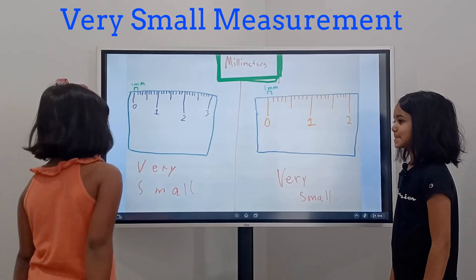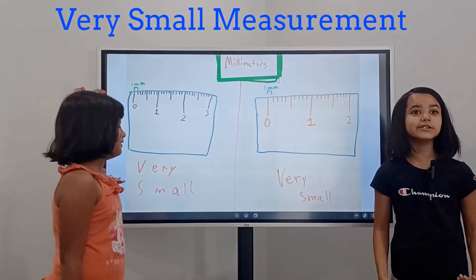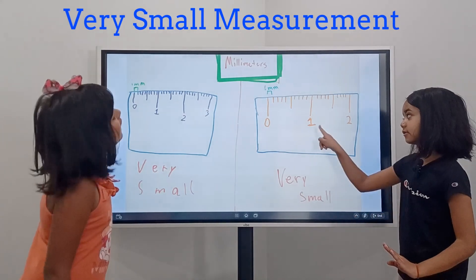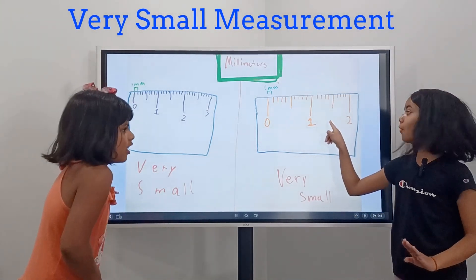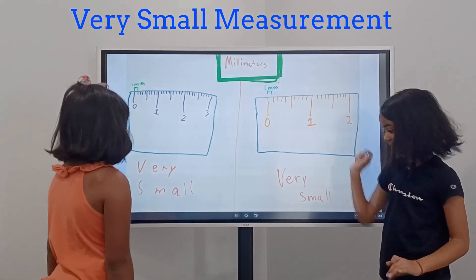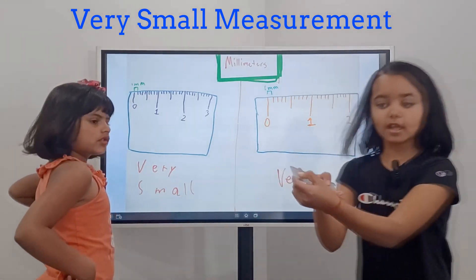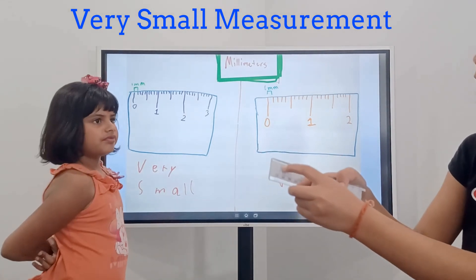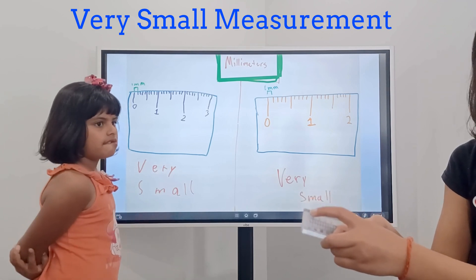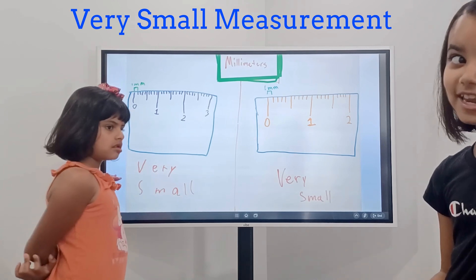Okay, so millimeters are basically tinier than centimeters — they are so tiny. So this is centimeters — this is one centimeter — and this is one millimeter. We have it right here. So this tiny line is one millimeter. That's so tiny — same as my hair, it's a tiny, tiny piece.